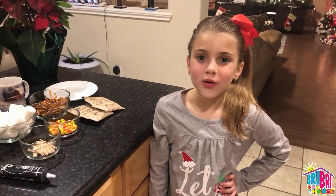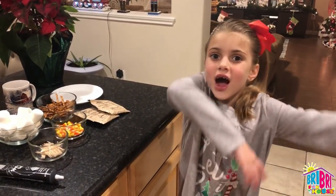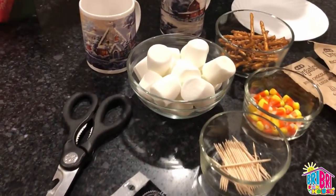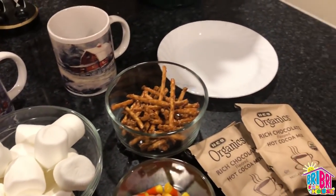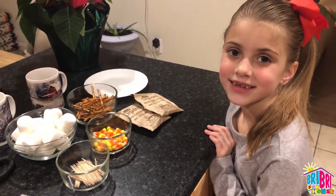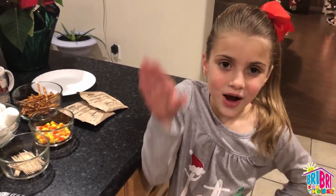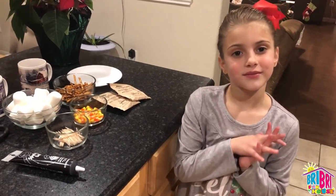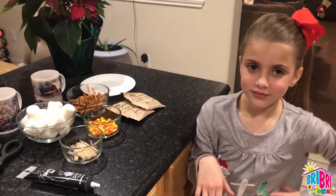Hey everybody, it's Brie Brie. Welcome back to our channel. Today we're doing hot cocoa. We have all the ingredients to make our hot cocoa, but this hot cocoa is very special because we're making a marshmallow snowman to go on top of our hot cocoa. Today is National Hot Cocoa Day — what a perfect time to make hot cocoa, and any time through the year, especially Christmas.